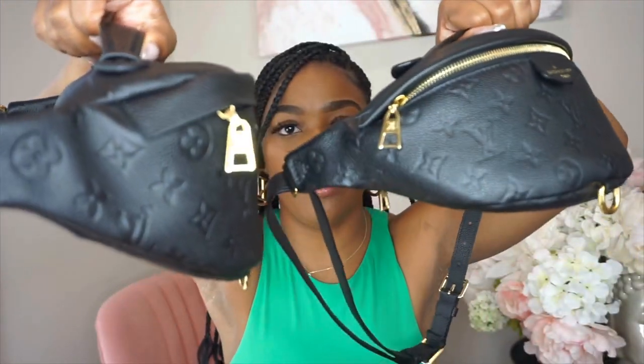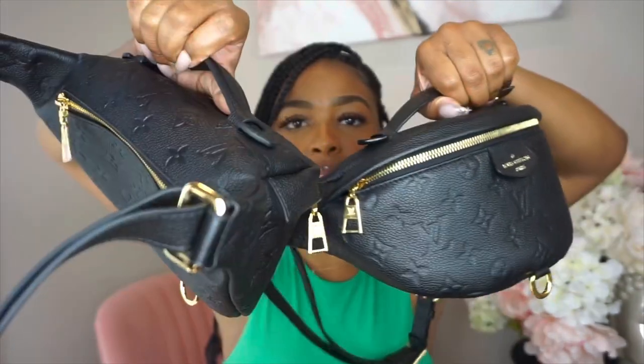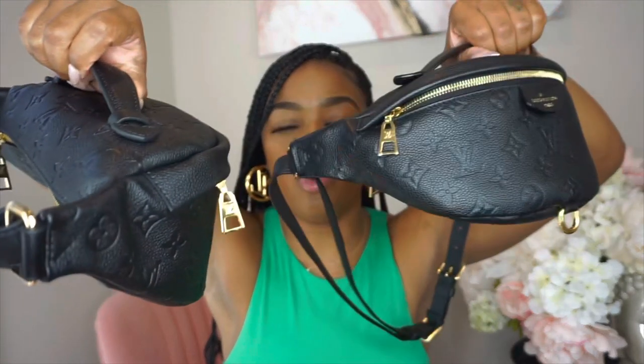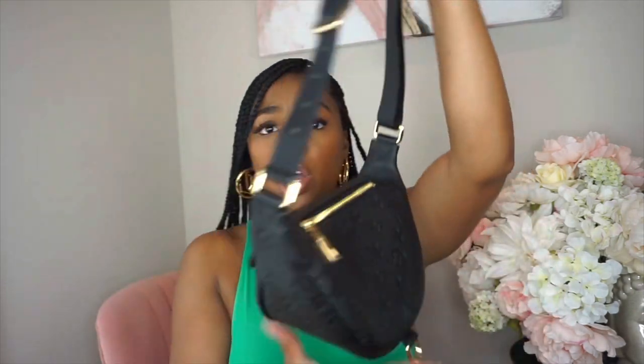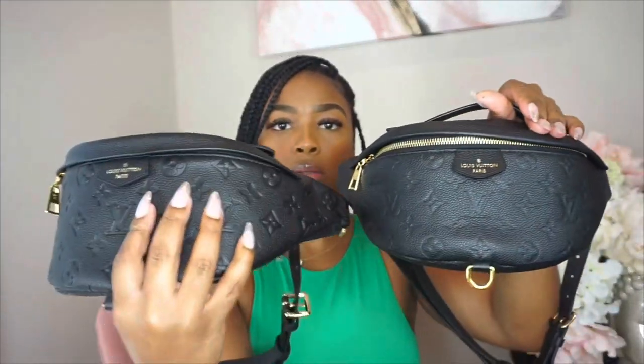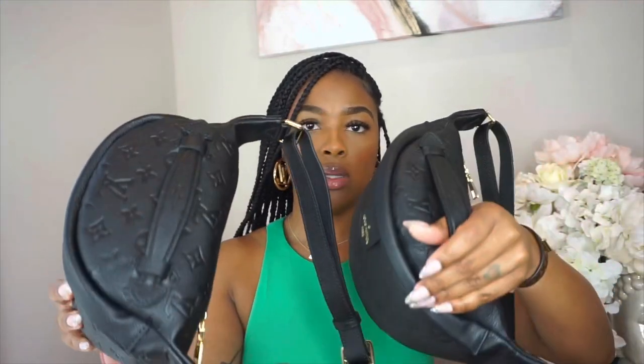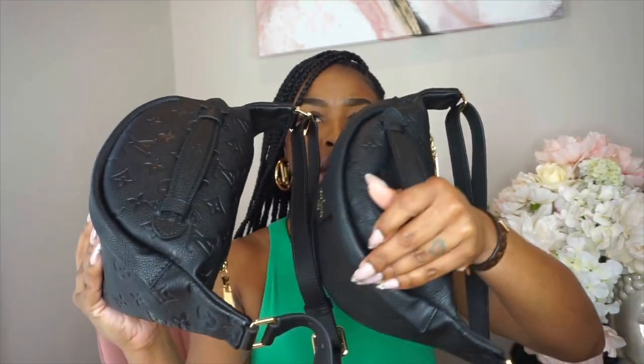The hardware on the fake bag is just bigger overall — even the zipper pull is smaller on the real one and bigger on the fake. And the overall size of the fake bag is actually slightly larger than the real one.